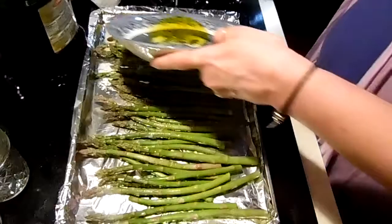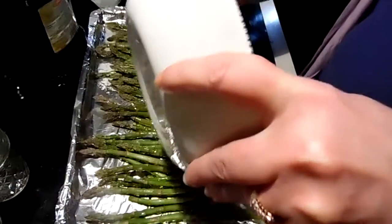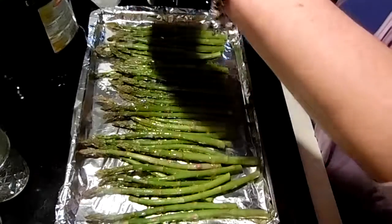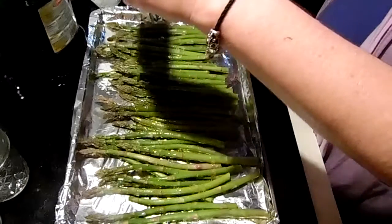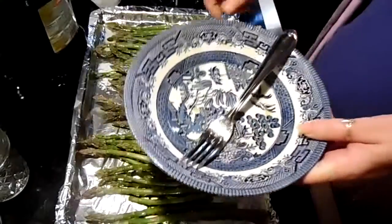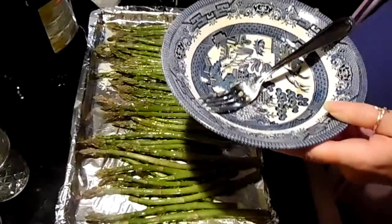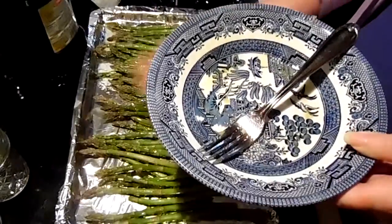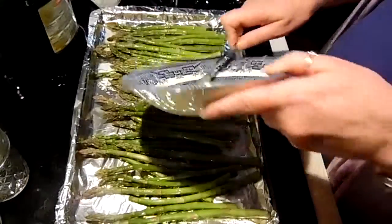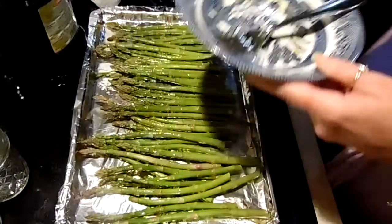Drizzle it over. I made this look way more complicated — you can literally drizzle the oil over your asparagus and grate the garlic right over the asparagus, but I was trying to be a bit too neat. Either way, you can do it that easy.